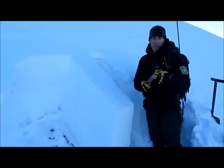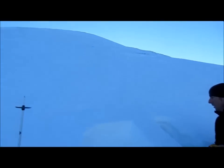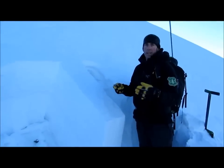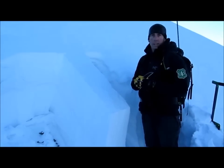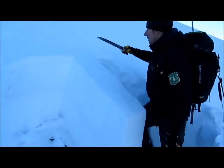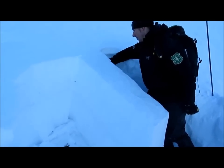We're here on Lower Magnum Ridge. We just had a big collapse on this slope and we just got full propagation on our extended column test. Now we're going to do a propagation saw test to really focus in on how likely it is for things to propagate. Based on that big collapse we got, I would say the likelihood is high. So we're going to test it in more detail here — I'm cutting the back of my column.